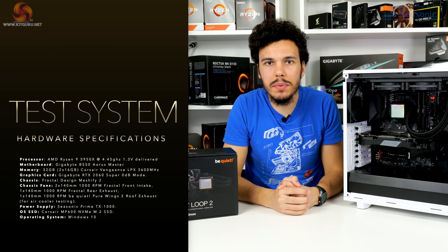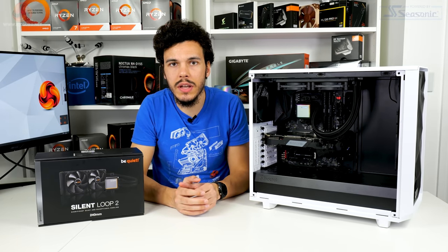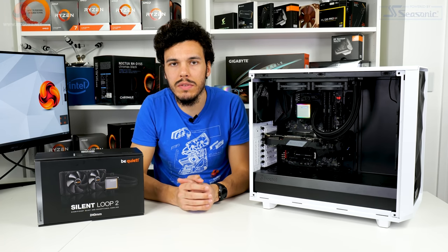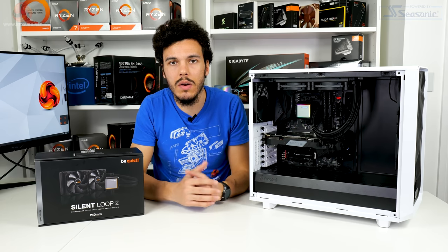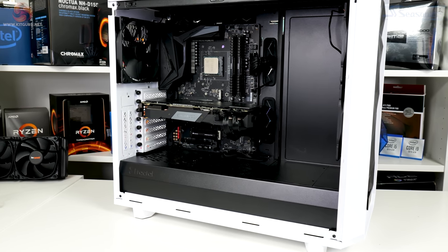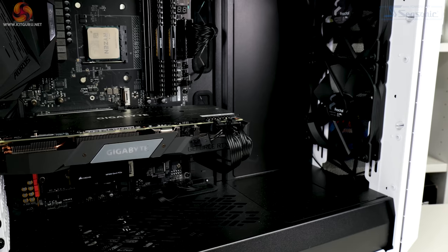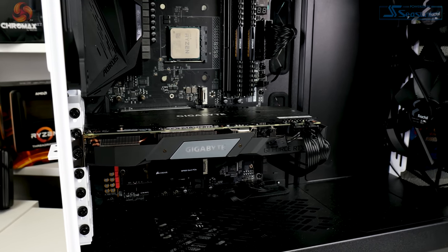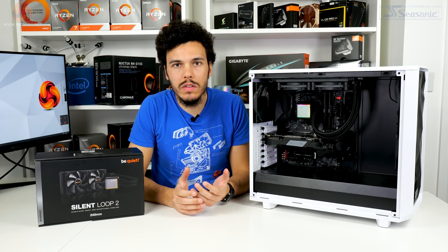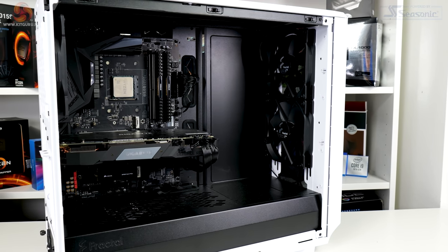The test system is built around a Ryzen 9 5950X processor running Precision Boost Overdrive and also a conservative overclock of 4.45 GHz at approximately 1.312 volts, delivering over 220 watts of CPU package power. The motherboard is a Gigabyte B550 Aorus Master, powered by a Seasonic TX1000 1kW PSU. Memory is 32GB of Corsair Vengeance LPX DDR4-3600, and a Gigabyte RTX 2060 Super with zero-percent fan mode is used to avoid interference with cooler testing. All testing is performed inside a Fractal Design Meshify 2 chassis for real-world representativeness.